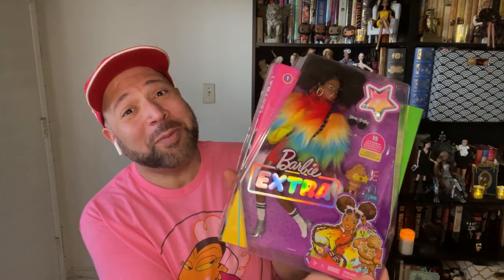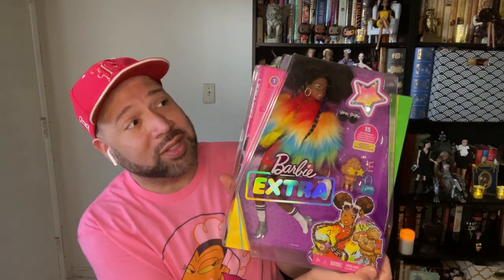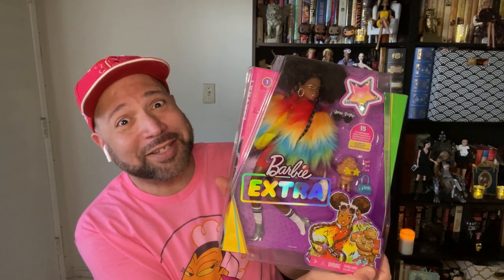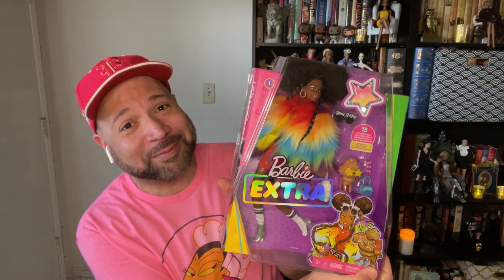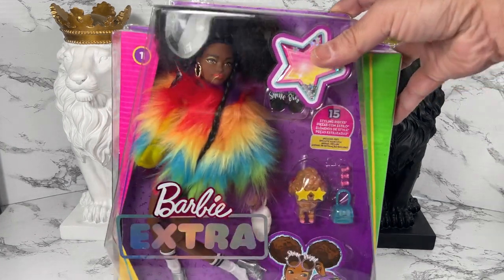Hello and thank you for watching. In this video I'm going to unbox and review Barbie Extra Number One. I saw this doll in the store and got really excited for a couple of reasons: afro puffs and articulation. I'm in! Let's take a closer look.